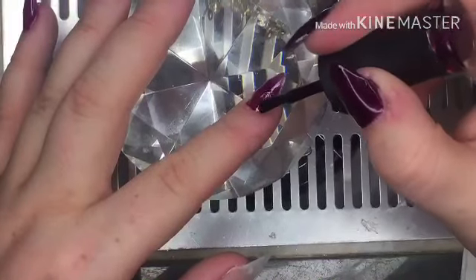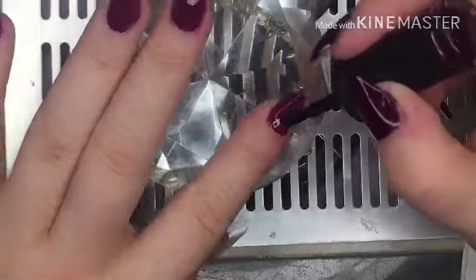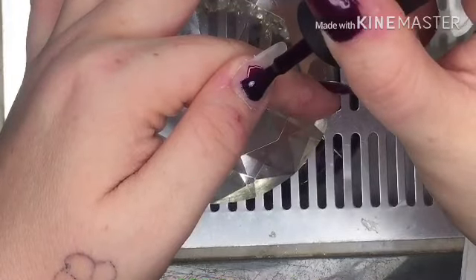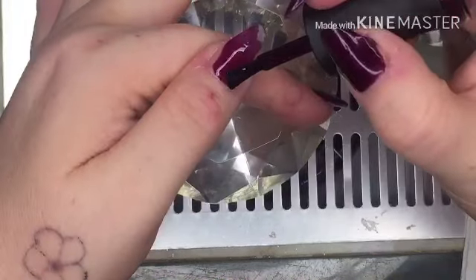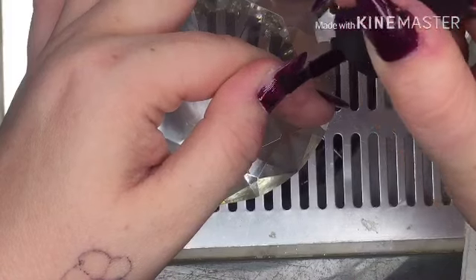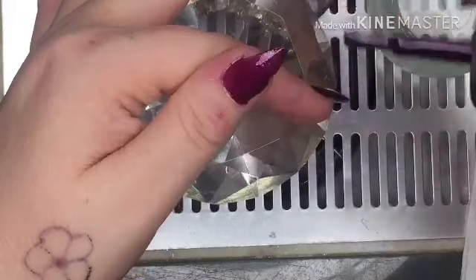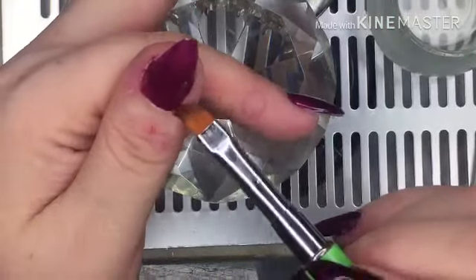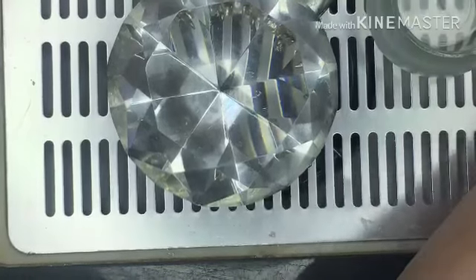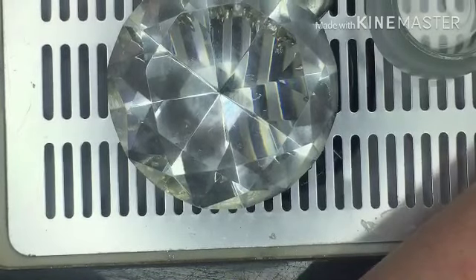Some guys must watch these videos and think, 'Oh God, she's swiping loads on that nail, isn't she?' I'm going to pop this in the lamp for 30 seconds, and then I will do the top coat off camera and the second layer off camera. And then I'll come back to show you the reveal.